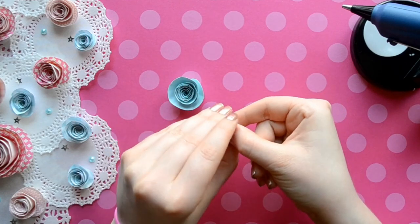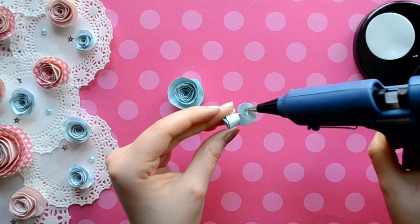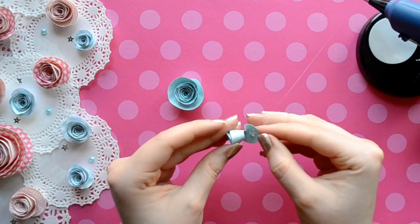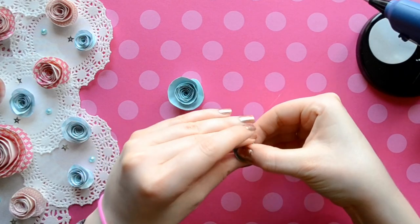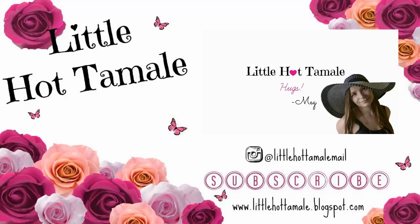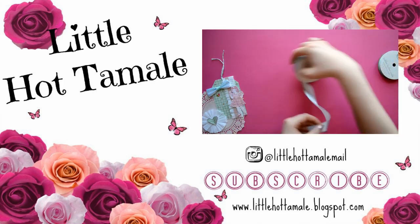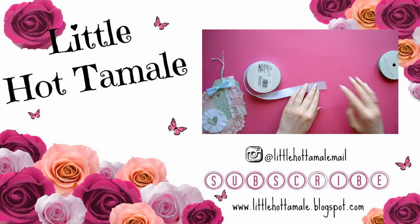Now I'm just going to repeat all the steps again for the smaller flower. So now you know how to make spiral flowers — get creative! Try different size circles, widths, or different types of paper. Thank you so much for watching this episode of Build Your Stash and I hope you have an amazing day. Toodles!